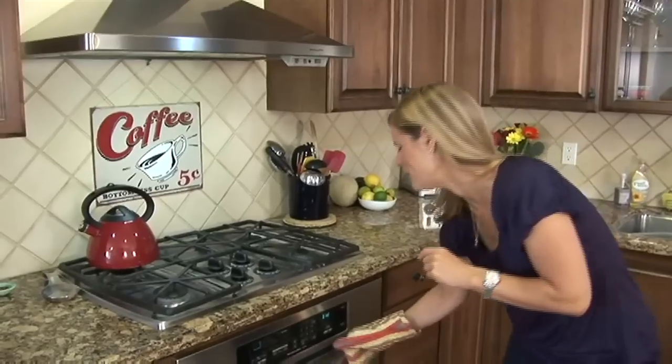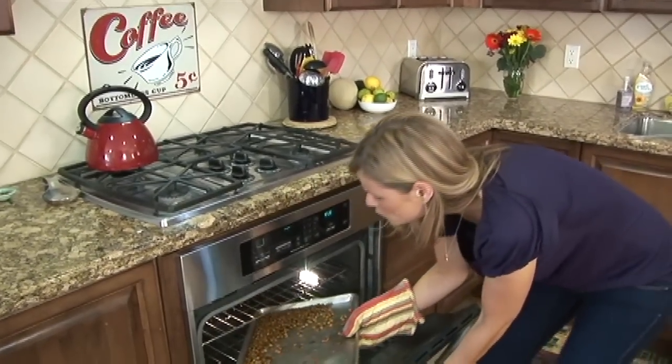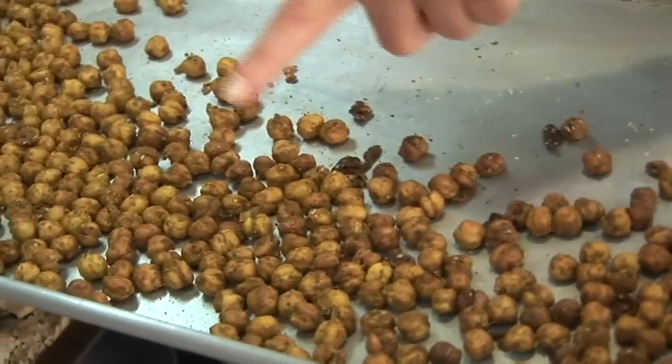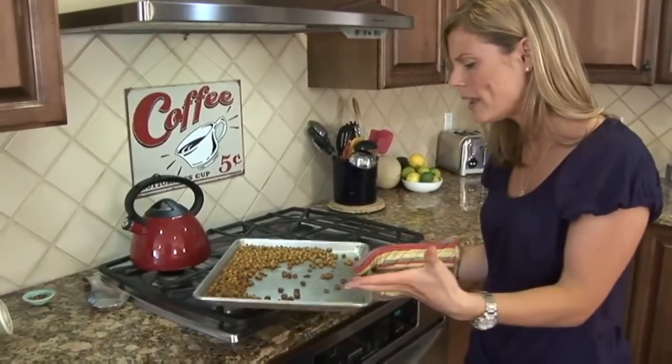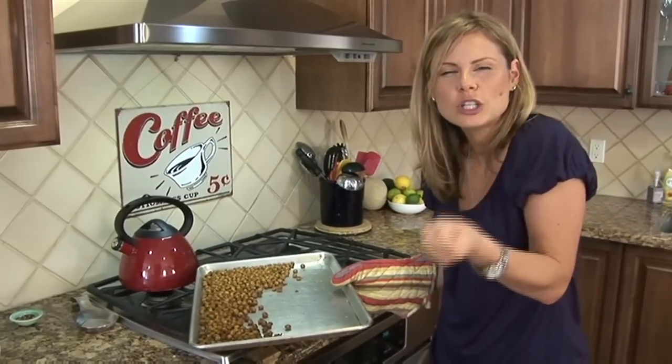Let's check them out. You see how they're nice and golden brown? That's exactly what we're looking for, but the real test is in the shake — you want to shake the pan around a little bit. Can you hear that noise? That's how you know they're good and crunchy and crispy.